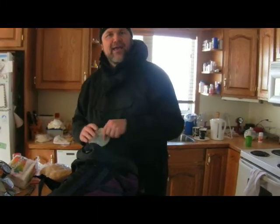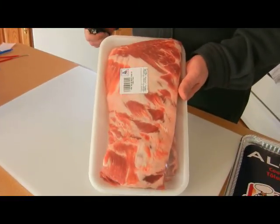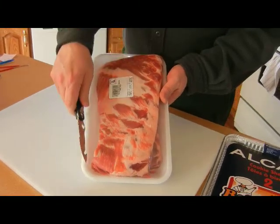Peg. Nothing beats Peg. So you can see from Superfoods just down the road, we got pork side breast bone-off ribs.